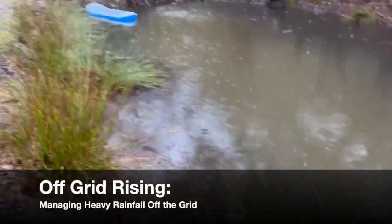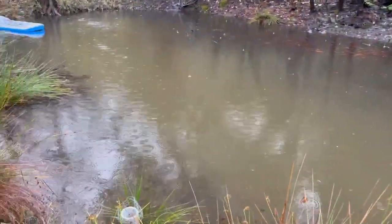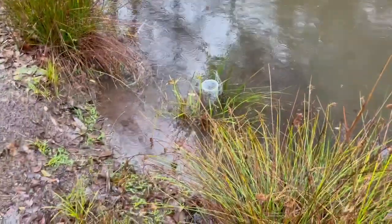Someone was curious a while back about rigging up an overflow for a pond to get a little bit more water storage in the pond. So I'll show you what we did.